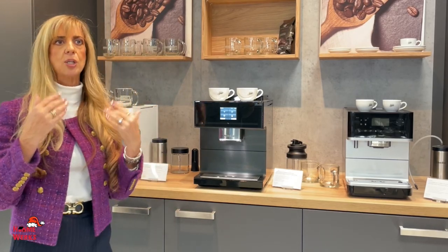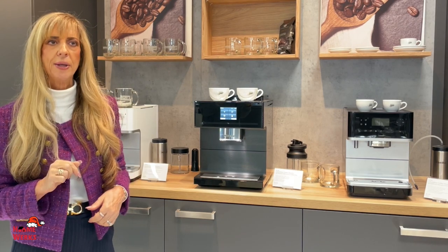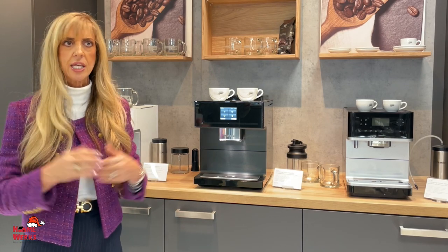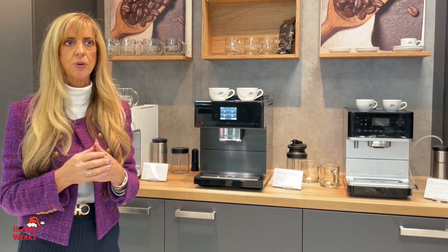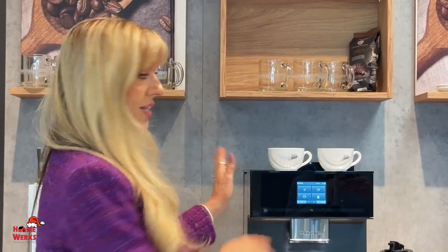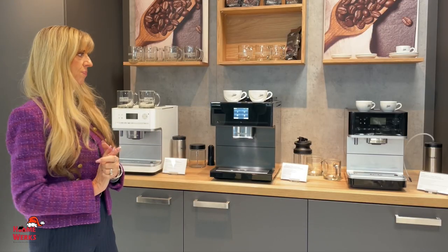We also have the built-in coffee machines. I don't know if you heard that little beeping — it's trying to tell me to fill it up with beans. I walked over there a while ago and it automatically came on and asked me to fill it up with beans, and I didn't, so it's talking to me. We take all major credit cards, and we have 12 months deferred interest through Synchrony Bank. With good credit, you can walk out with this and take 12 months to pay for it.